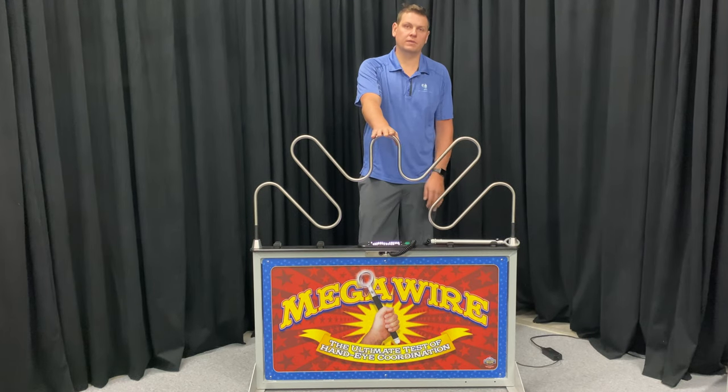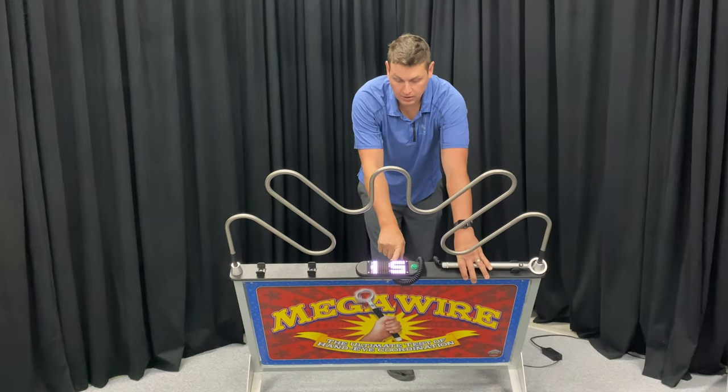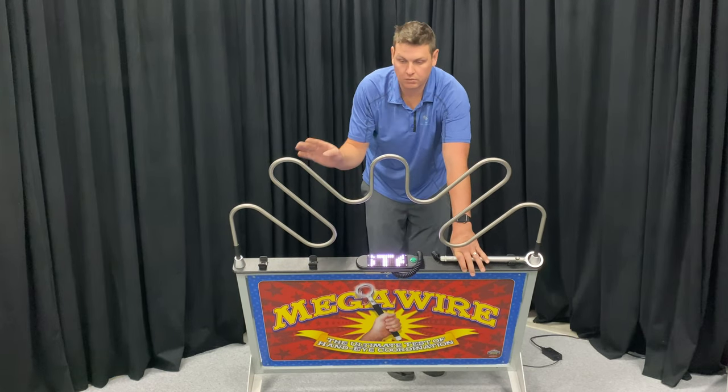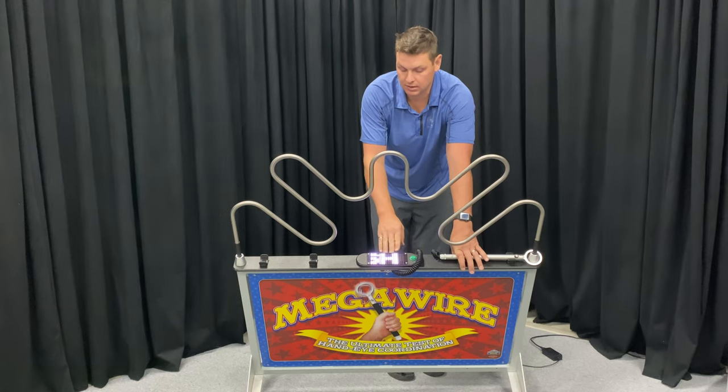We're taking a look at our Megawire with the timer upgrade today. This unit has a digital display, which currently says 'push start.' It will display the time in seconds it's taking to go through the unit, or you can count down from a certain time you set from 0 to 99 seconds.